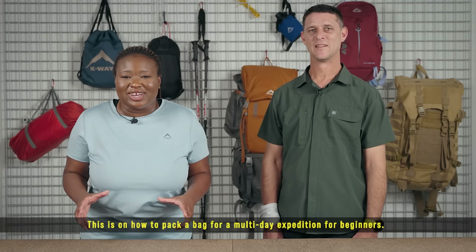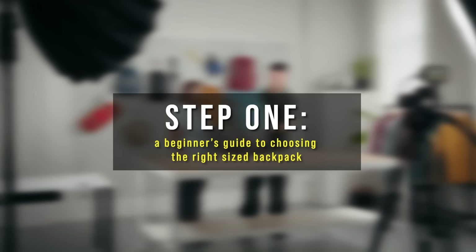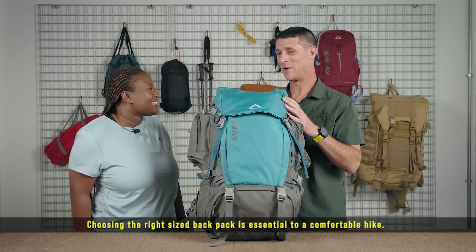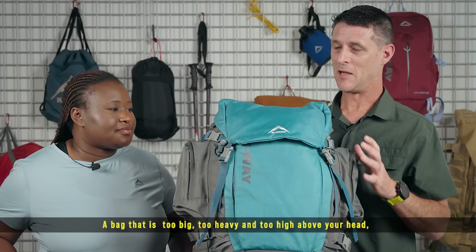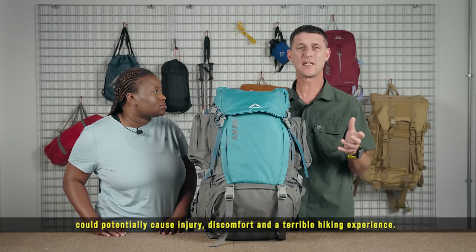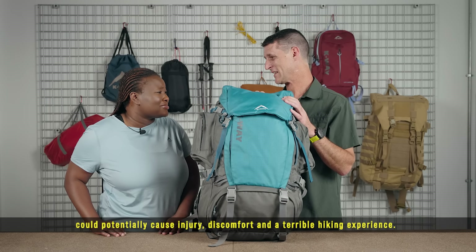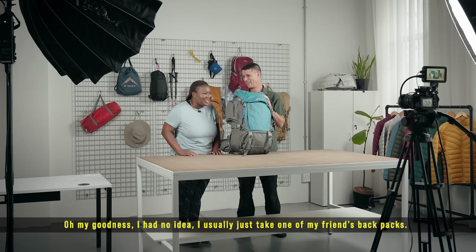Step one: a beginner's guide to choosing the right size backpack. Choosing the right size backpack is essential to a comfortable hike. A bag that is too big, too heavy, and too high above your head could potentially cause injury, discomfort, and a terrible hiking experience.